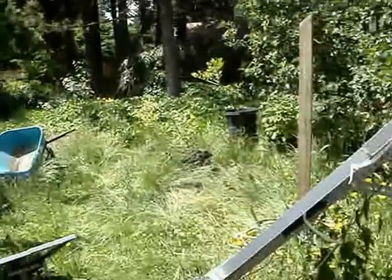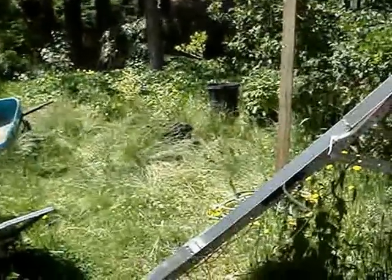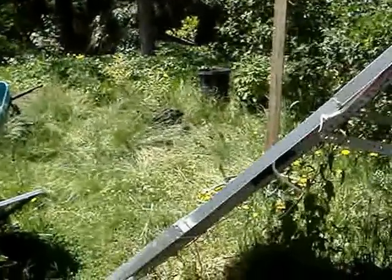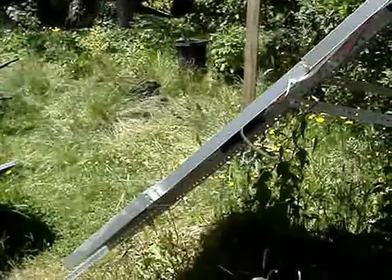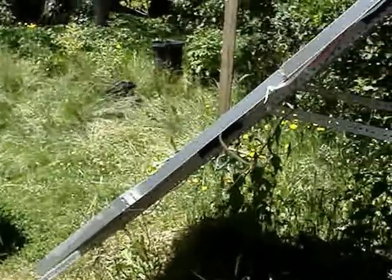My yard looks pretty nice this year — good old ivy's really taking over. Can't go wrong with solar — it's the way of the future. We're only going to be able to get dead stuff out of the ground for so long.